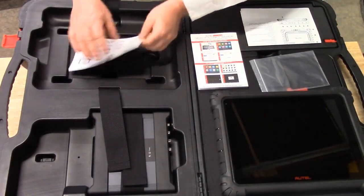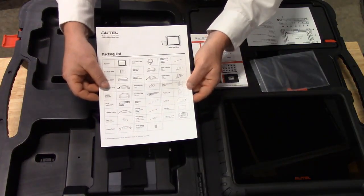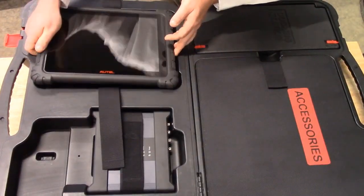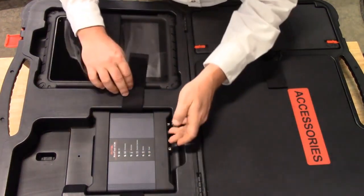The last document in that slot will be the packing list, which shows all of the contents of the case and some optional content as well. We will put the Ultra tablet back into its slot and now look at the VCMI.